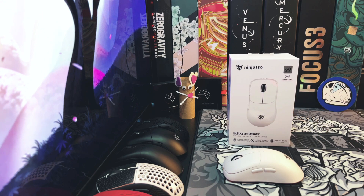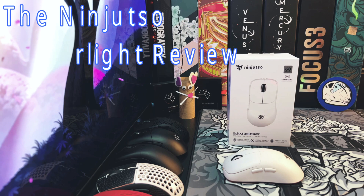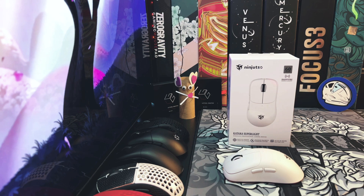What's up mouse enthusiasts? Welcome to my channel Gen3D Tech. My name is Dave and today we're going to be taking a look at the Ninjitsu Katana Superlite Wireless. Let's get into it.